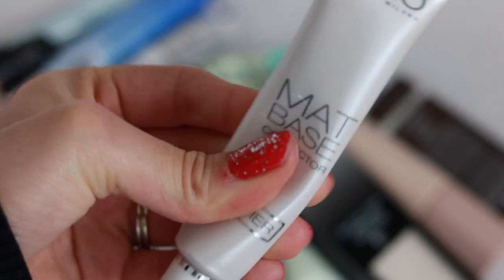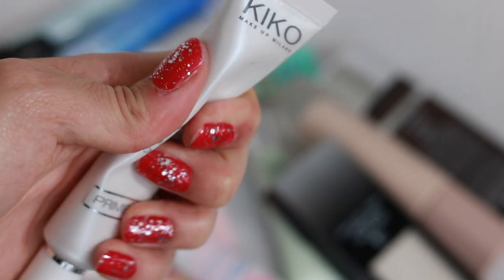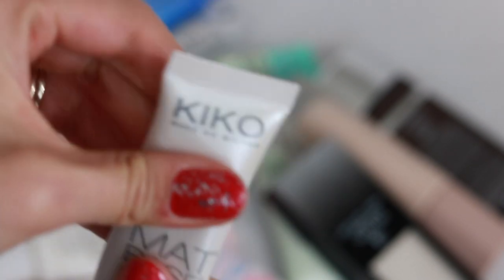The Kiko Matte Base Primer — I don't really use matte primers often. I'm more into pore-minimizing primers, so I don't know if I'm going to keep this or just try to use it up and then get rid of it.